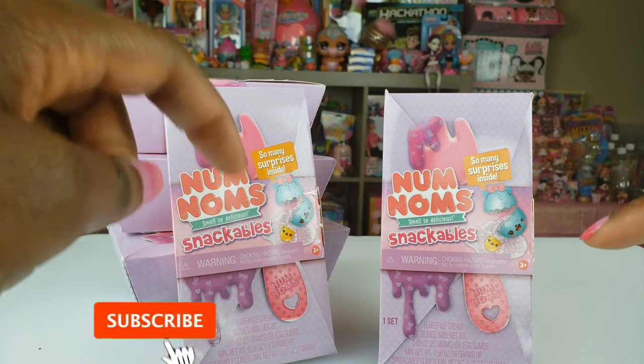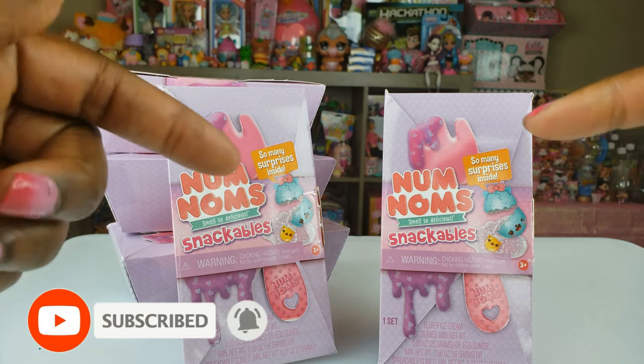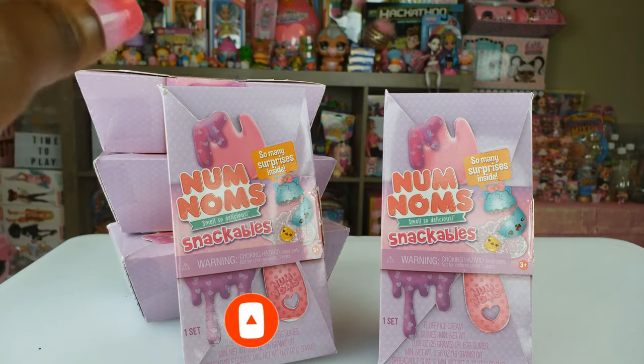Hi Ride Play Pals! Thank you so much for clicking on this video. If you're new to our channel, click that red subscribe button and ring that notification bell so you get updates anytime we upload new videos.